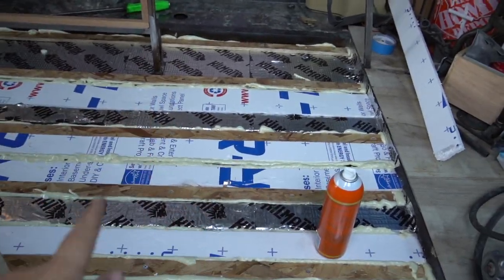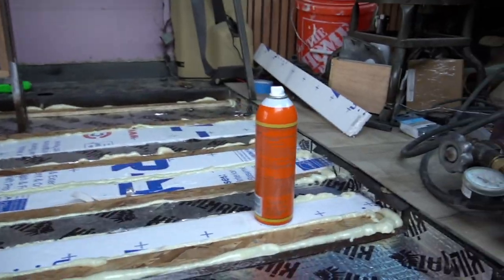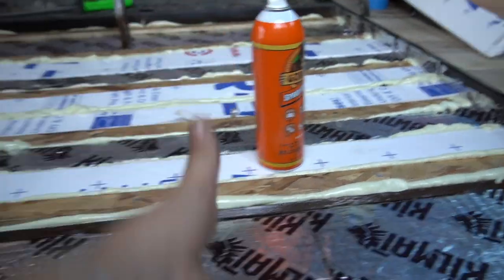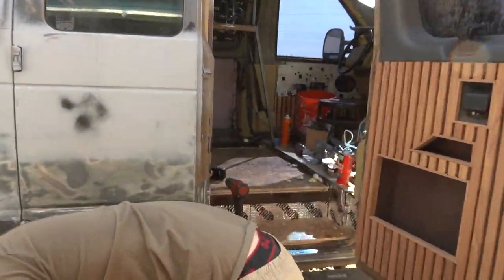Insulation coming in hot. We'll put the subfloor on top. We're using Gorilla spray glue just to adhere it down enough because the subfloor is going to be on top of all of this. The flooring is in!